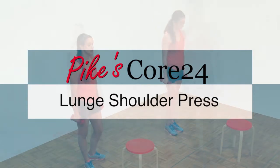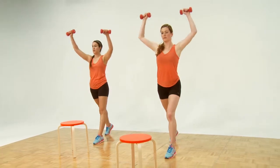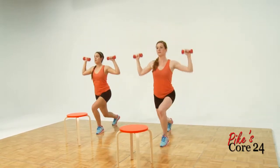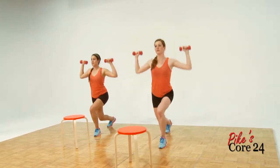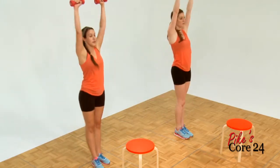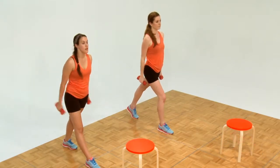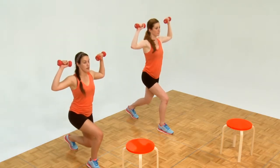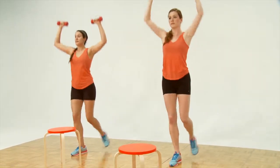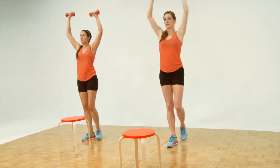Now the lunge shoulder press. Put back your right leg. Hoist your weights up, get them into place, go down low. Ready and one, two — bring your feet together. Three, four, five, six, seven. Let it go. We only do eight of these folks. Next side — left leg back. Get down low, hoist your weights up. Ready and one, two — we do eight of these. Three, four, five, six, seven, eight. Let it go.